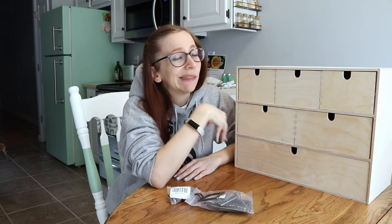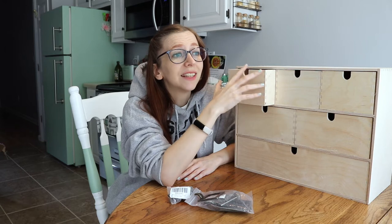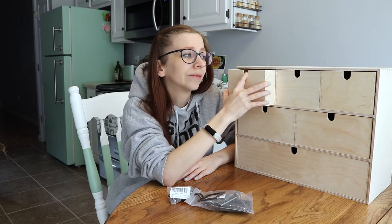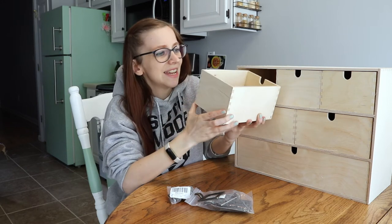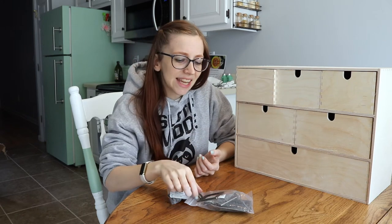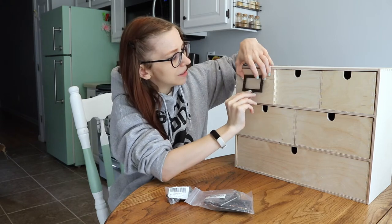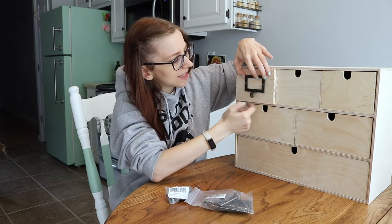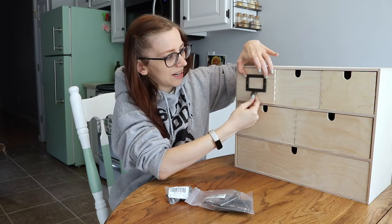My plan is to paint it and there'll be a few colors involved. I'm not a big fan of these little divots for your fingers — I know they're necessary to open it — but if you get your own handle it's no longer necessary. So if you turn it around it will look a little more professional and nice, and you can get any type of handle you want. I got these cute little antique label-looking things that also have a handle, so I'm going to put those on.